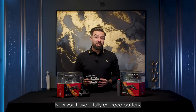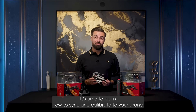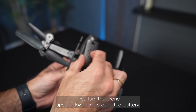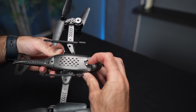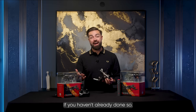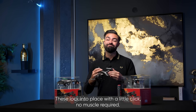Now you have a fully charged battery, it's time to learn how to sync and calibrate your drone. First, turn the drone upside down and slide in the battery. You can then slide the small tab on the battery to lock it into place. To sync the drone to the controller, first unfold the arms if you haven't already done so. These lock into place with a little click — no muscle required.